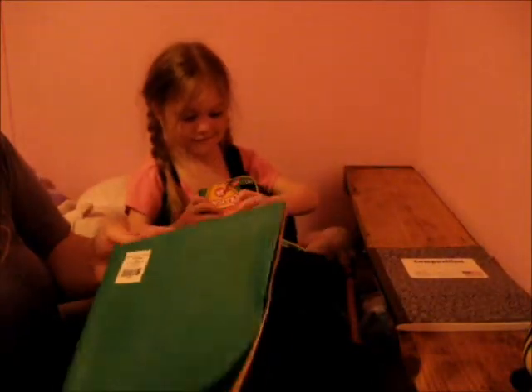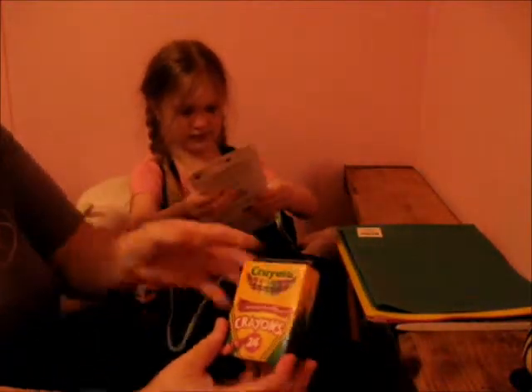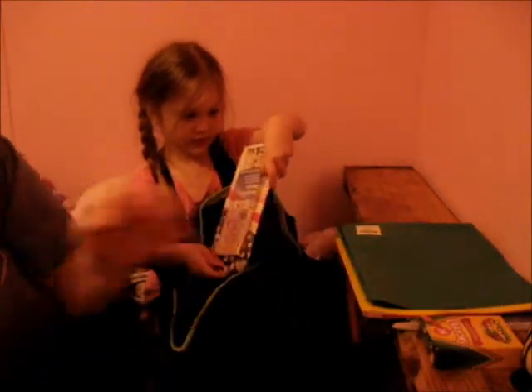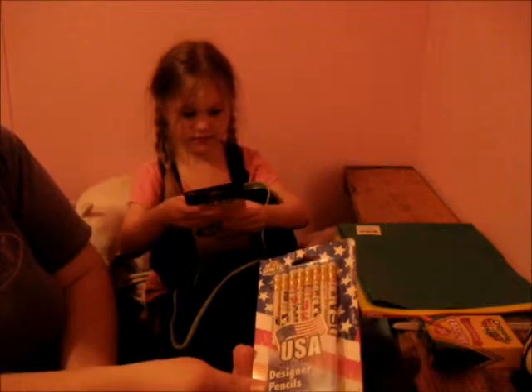We have a composition notebook. We have some folders with threads in them. We have a pack of Crayola crayons — Mama's favorite kind. And we have USA pencils.